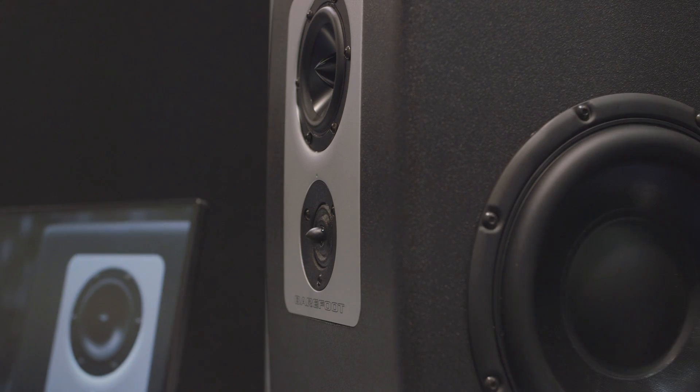Hi, it's Thomas Barefoot. I'm here at Winter NAMM introducing the Footprint 01 — the newest Barefoot speaker and the most affordable Barefoot speaker.